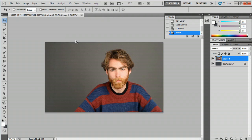Hey, my name is Zach and I wanted to show you how to crop a layer in Photoshop. This is a very helpful tool and it'd be great if you knew it, so follow my steps here.